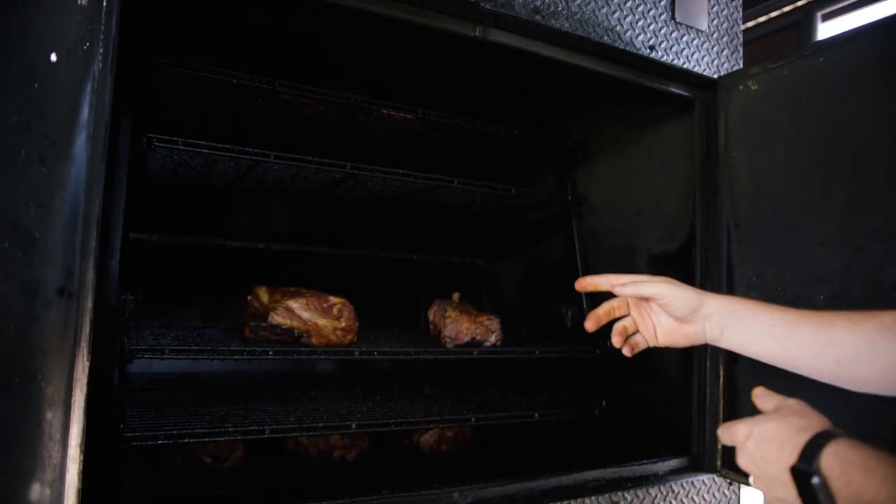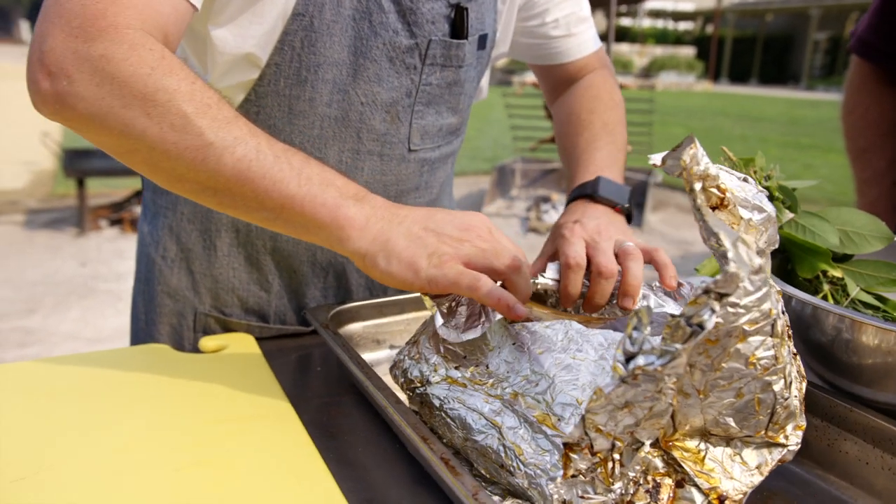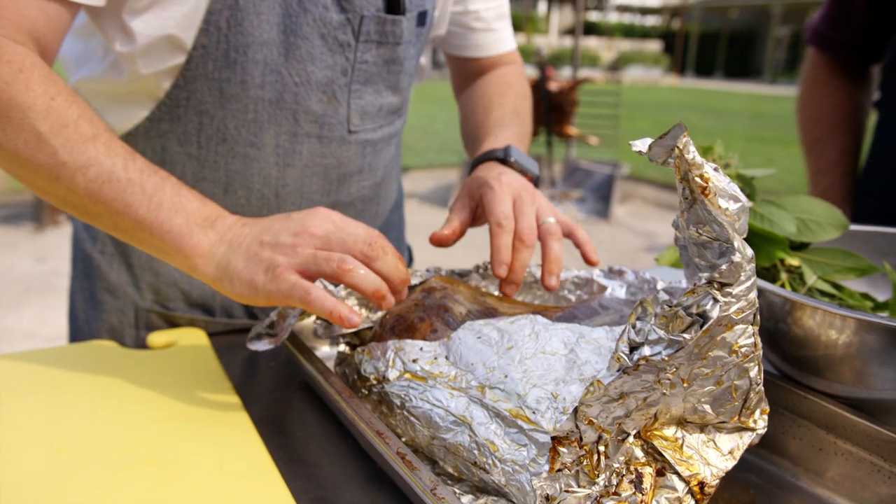We take the American lamb shoulder and then we smoke it for about eight hours, and just either finish it in a low oven for a couple hours, or you can take it all the way in the smoker.